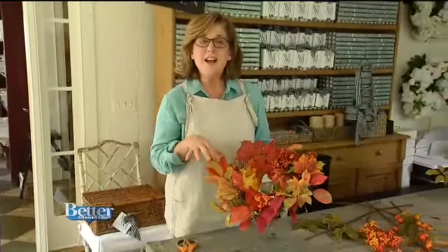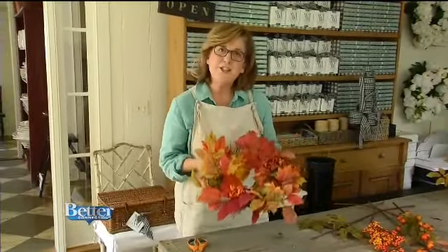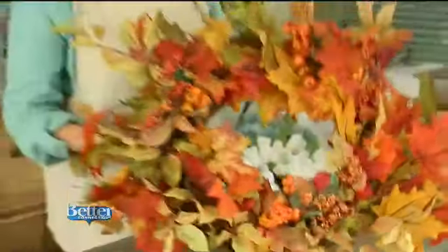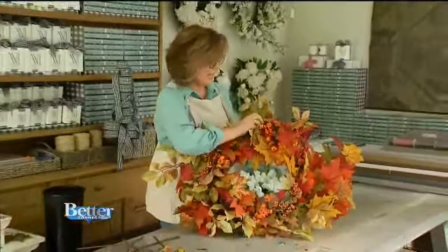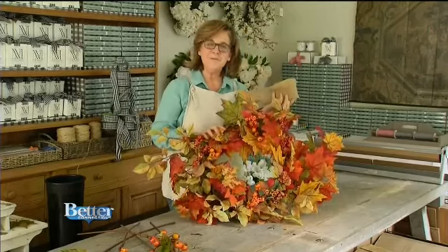You can put them on a shed door, on a bathroom door, even lean them on a mantle — it's just a little touch of autumn for your home. And then the big one is going to go out on the front door of our cottage. I'm going to bring out some of my burlap ribbon and then hang it up so you can see how it looks.